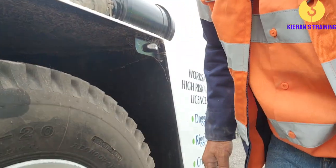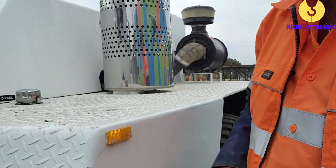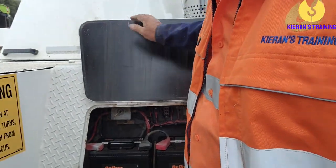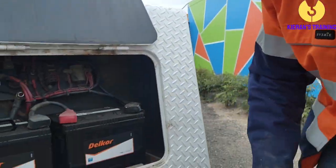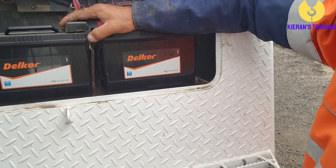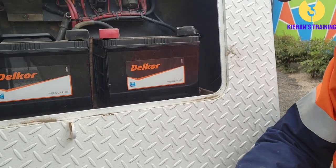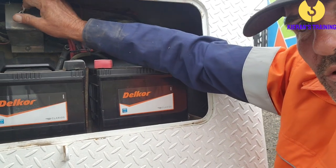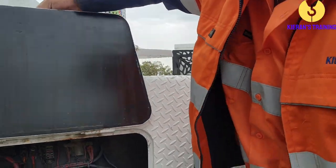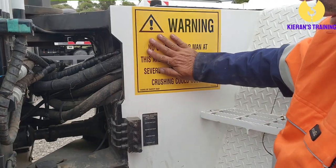Coming around to the diesel tank, then to the batteries. Make sure the batteries are nice and firmly secured. Check all the terminals and make sure they're in good condition. While you're here, you can turn the isolator on so you're ready to go when you get started.